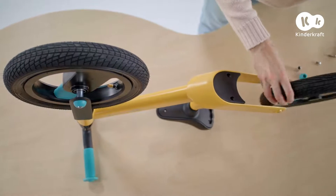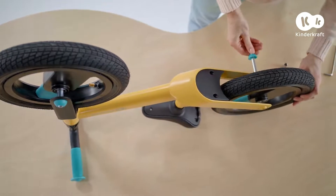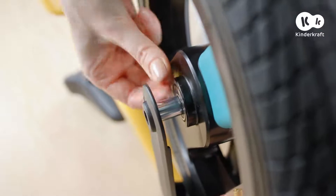Do the same to assemble the rear wheel. Put the pin through the holes in the frame and wheel, remembering the sleeves.